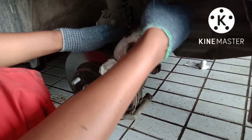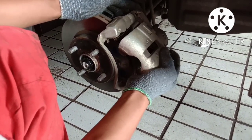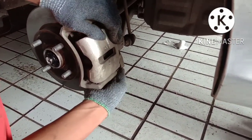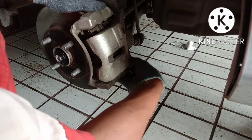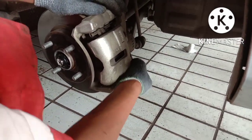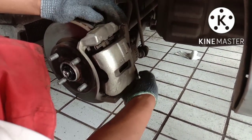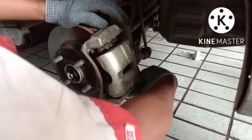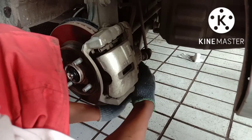Lalu pasang kembali pin kaliper. Lalu pasang kaliper kembali. Kalau kaliper sudah terpasang, kita pasang kembali baut kaliper. Lalu kencangkan baut kaliper menggunakan kunci ring 14.